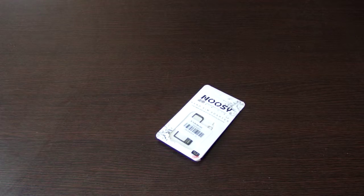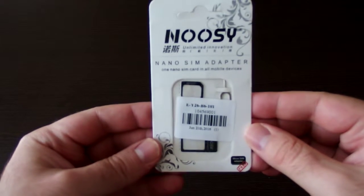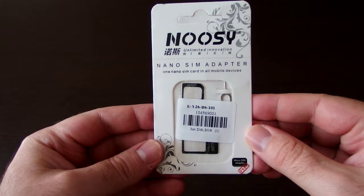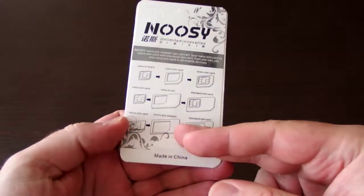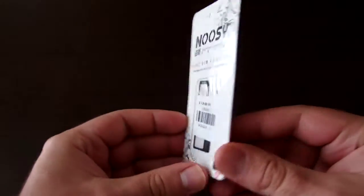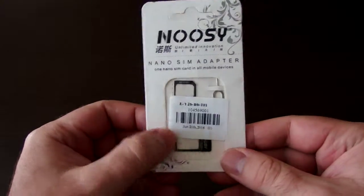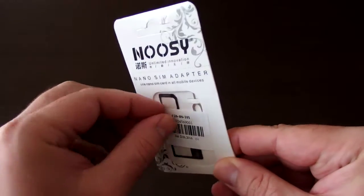Hi guys, this is a small video review of this NOOSY SIM adapter package which I recently bought on Gearbest.com. It comes in this white envelope-like packaging with a window on the front side. Unfortunately there's a sticker here.